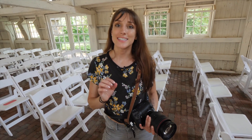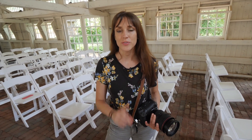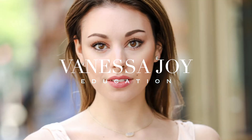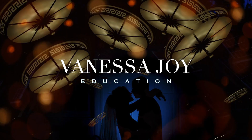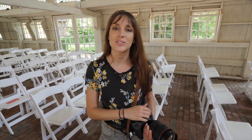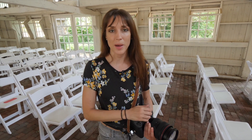I'm Vanessa Joy. I'm going to show you exactly how to use bounce flash. I'm a wedding and portrait photographer here in the New York, New Jersey area. If you like photography and want to learn more, make sure you hit subscribe and ring the bell so you get notifications when new videos pop up.